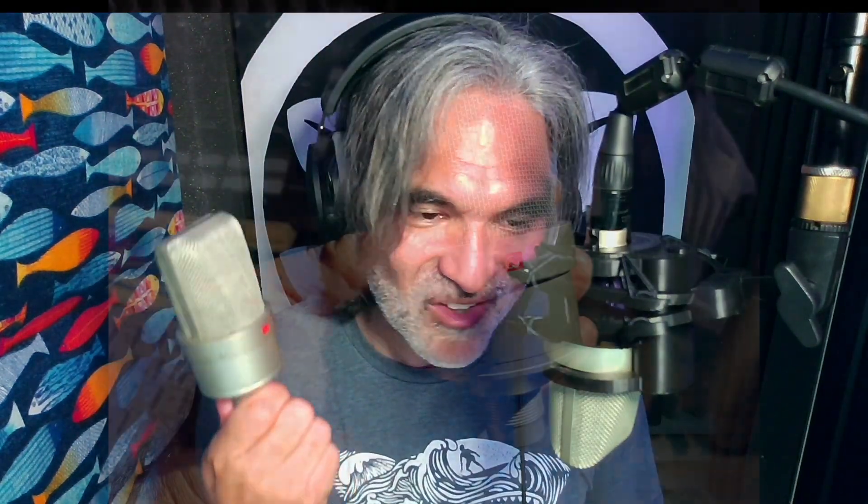So you get a brighter mic if you want one — or when you need one — as a built-in option. That is really cool. I am a big fan of this mic because getting a U87 into a body like this is so cool.